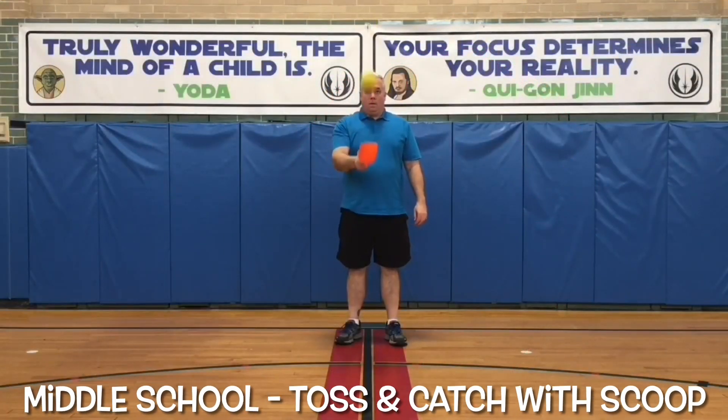In Phys Ed School, a middle school student tosses and catches the ball with their scoop.